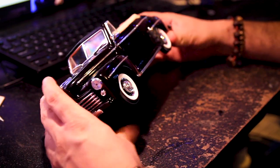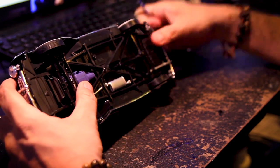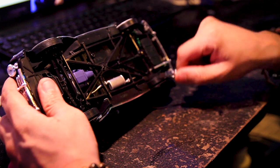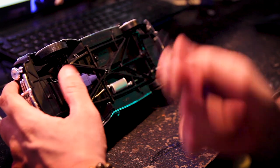All right, so the first step is to start dismantling it. Attempt to find where the main screws are — here, here, here, here. Wish me luck.